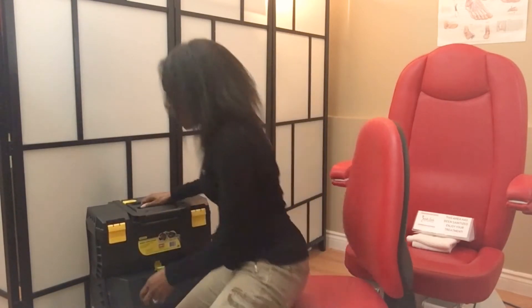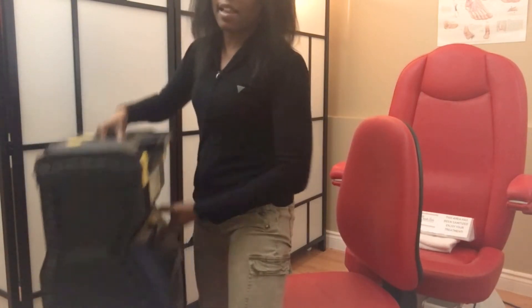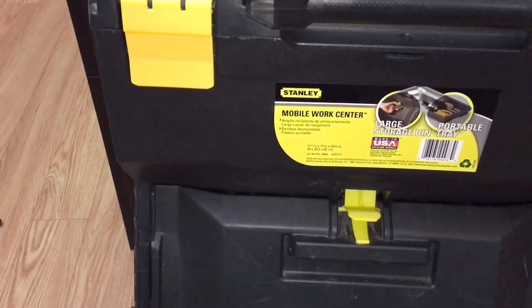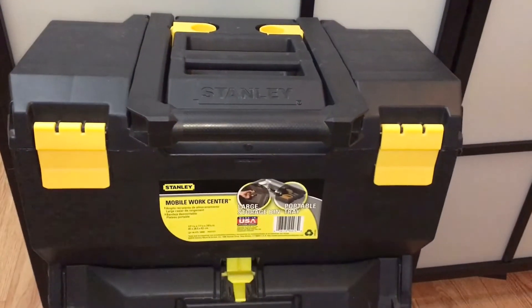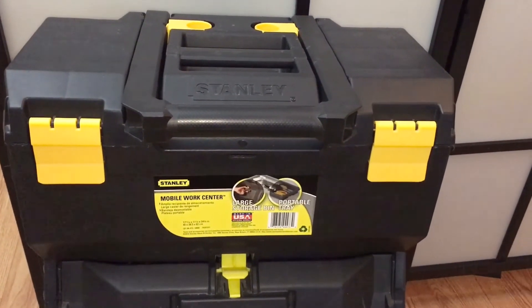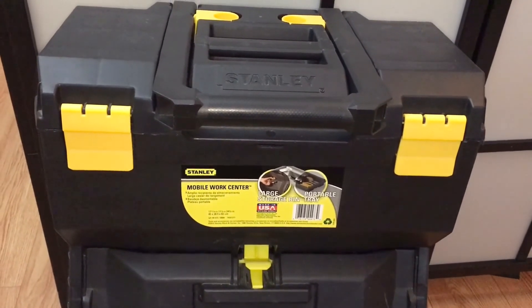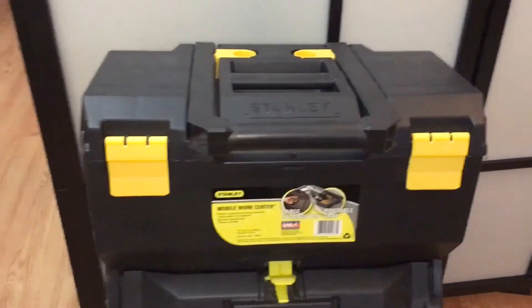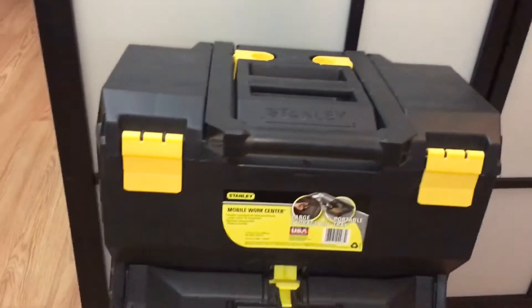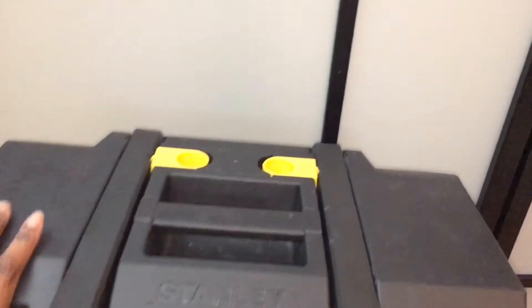It's pretty lightweight so I can literally just lift it up wherever I'm going. I picked this up from Home Depot or Rona — either which way it was under $100. I like it because it has two compartments: a top compartment and a bottom compartment. We'll start with the top one first.